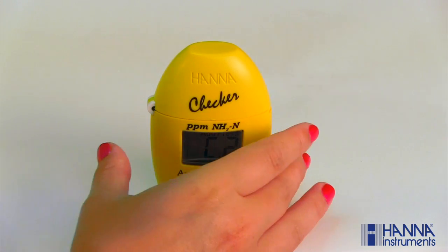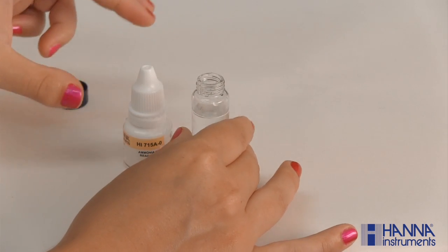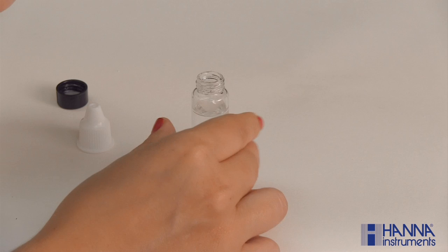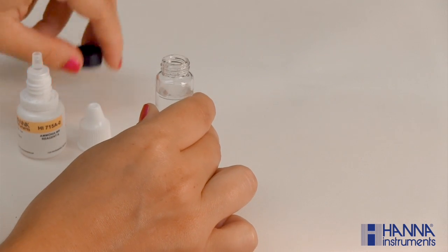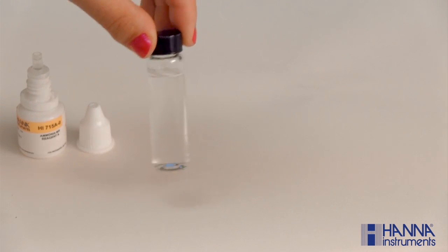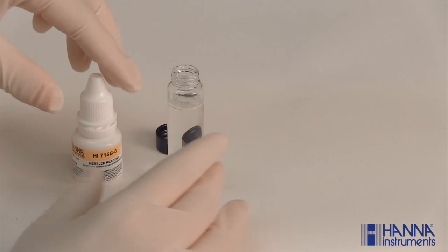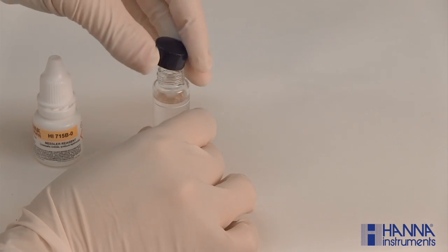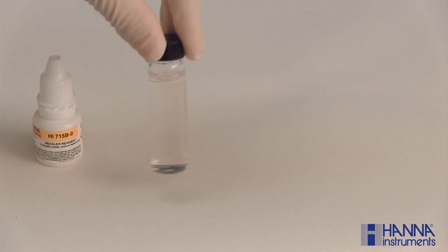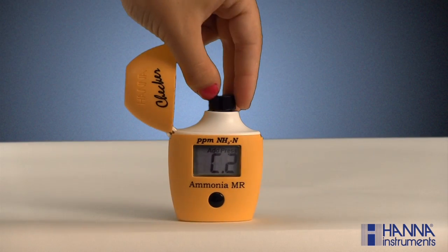Remove the cuvette and add four drops of our HI-715A-0 reagent. Replace the cap and swirl. Remove the cap again and add four drops of our HI-715B-0 reagent. Replace the cap and swirl. Lightly tap the cuvette to remove any bubbles that may interfere with the reading. Wipe and index the cuvette back into the checker and close the cover.